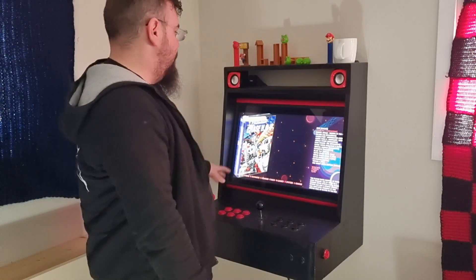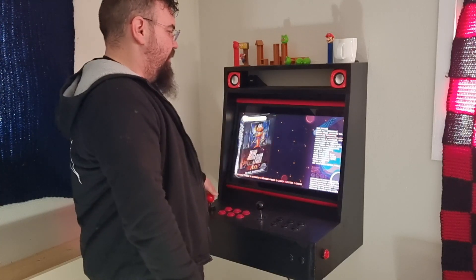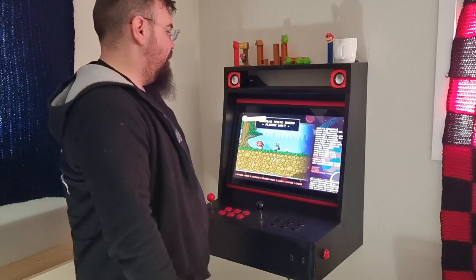Chase HQ — this is the Mega Drive version. Golden Axe on the Mega Drive. Super Mario. Super Frog if I like.